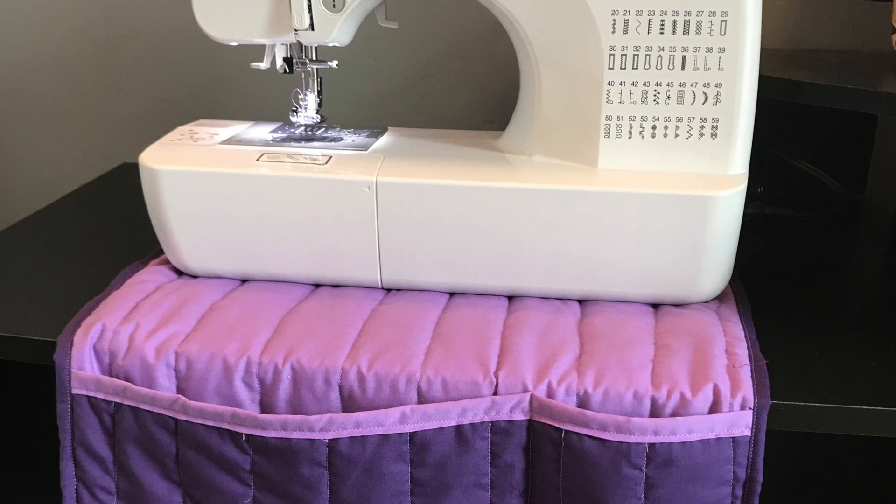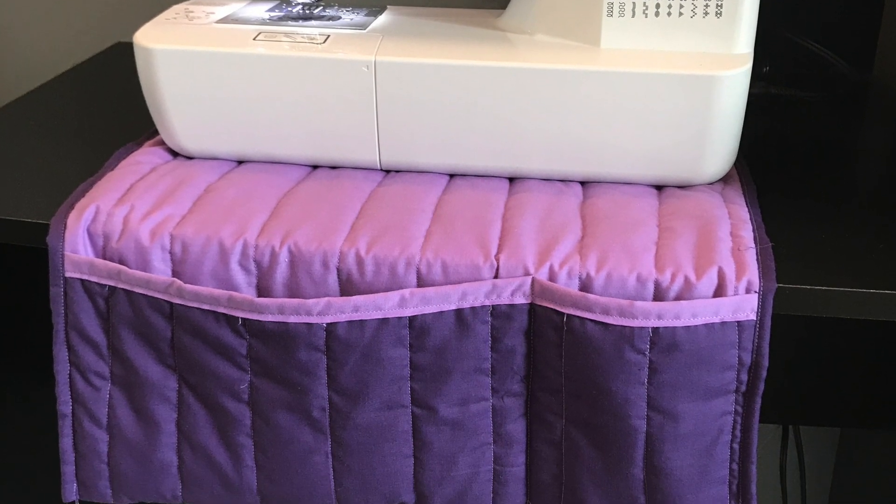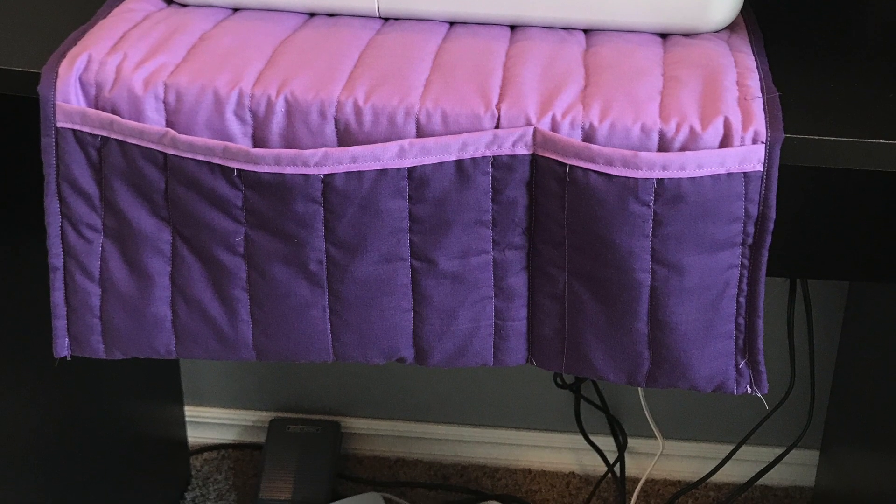In this video I'm going to show you how I made this sewing mat for my sewing machine. It's the very first one I've ever made, so that's why it's a little wonky.